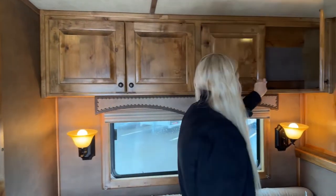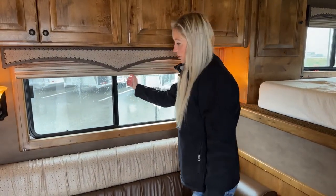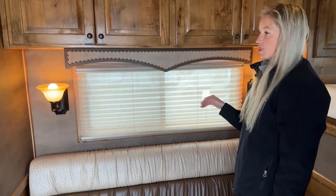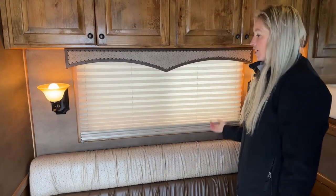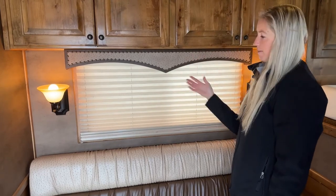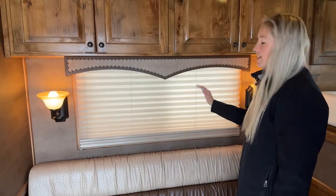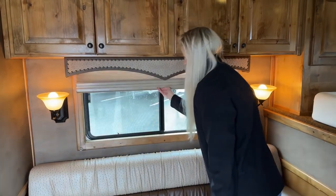Another cool upgrade they did on this one is day and night blinds, so you have two different blind options. The daytime one still lets in a little bit of light and gets the trailer lit up without glaring. Then you also have a nighttime shade that makes it even darker, which helps you sleep better if you're at a fairgrounds with street lights or other trailers with their lights on during the night.